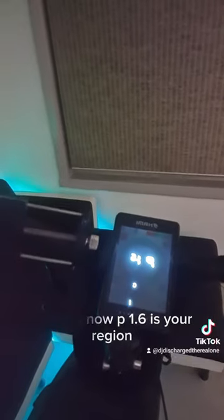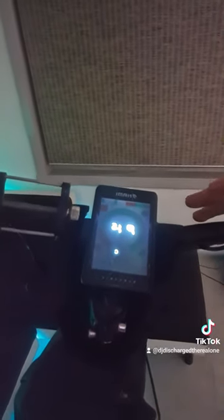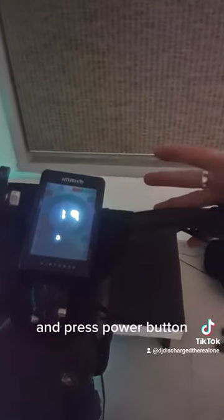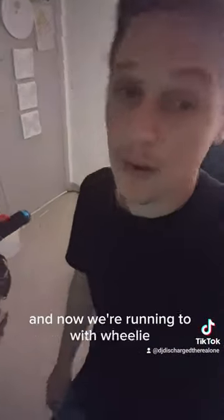P1.6 is your regen. I personally feel like with P6, tap the M button once and you can actually change or lower these settings. With regen on P6, turn it off — it makes it easier to wheelie and you don't have to unplug the brake cables. Double tap again to get back to this menu and press the power button. It'll take you back to your normal menu, and now you're running in wheelie mode.